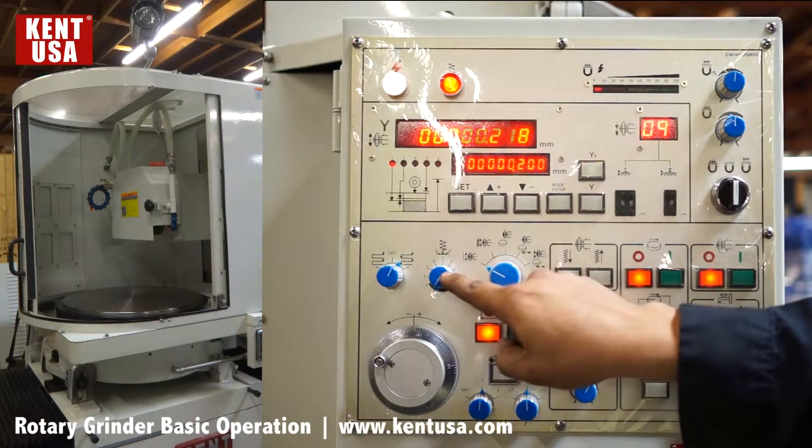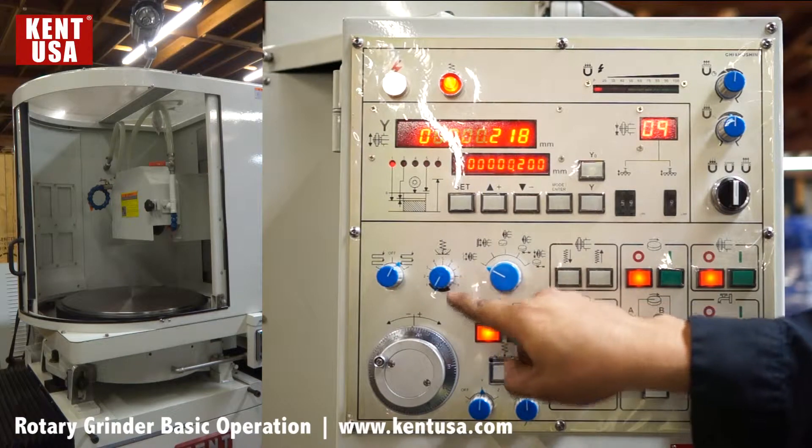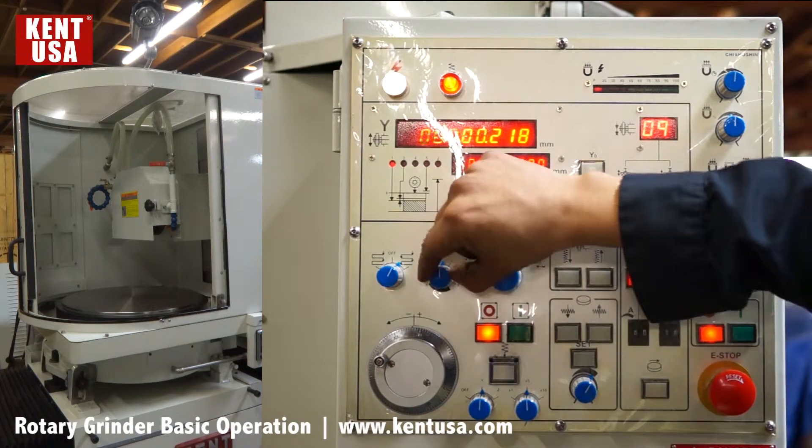This switch here is going to determine the number of spark out passes, from zero all the way to nine.